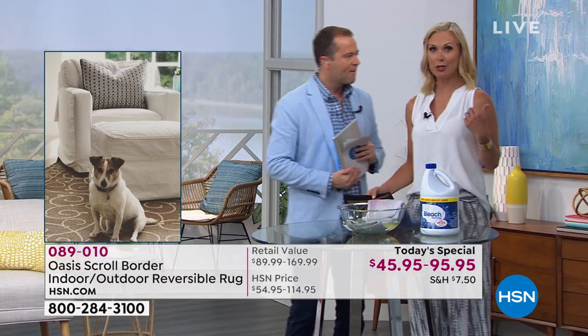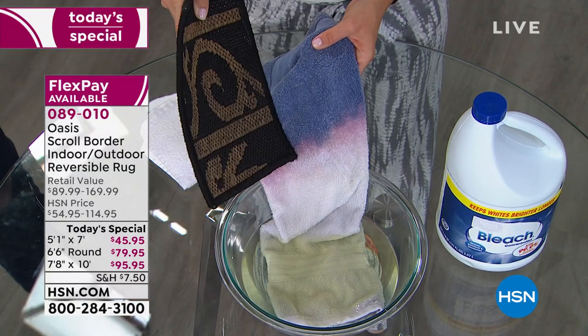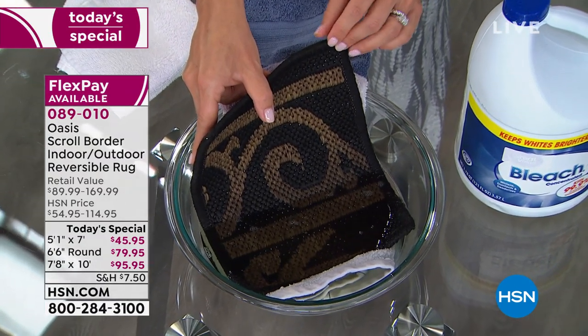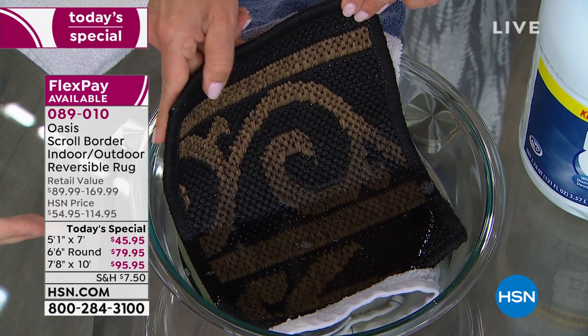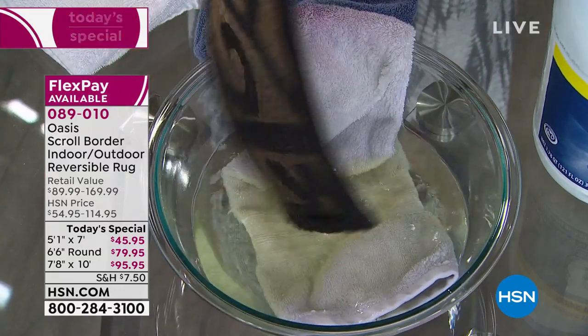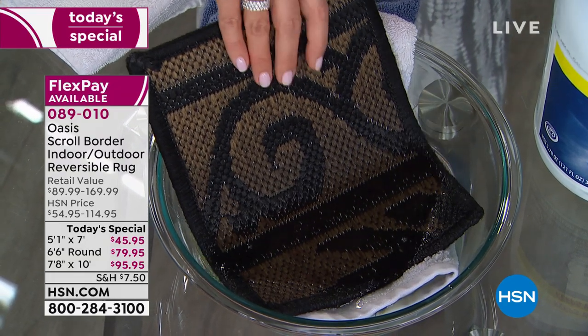We're going to take a bowl of bleach — people would say you're crazy for doing this, but we all have pets and stuff happens. How can you sanitize it without spending a fortune? You have a bowl of bleach here. You can see the blue towel in the bleach has faded completely. You can clean your rug with bleach and it doesn't fade. You're killing the bacteria and leaving it in there. Look — there's no black dye coming out into that bleach. When I put the towel in, within seconds the blue was removing. That is remarkable.